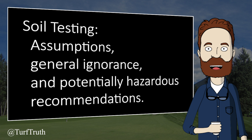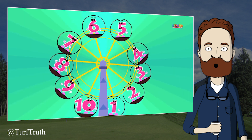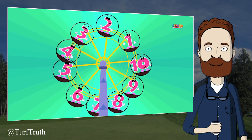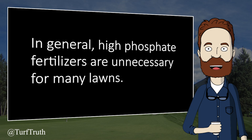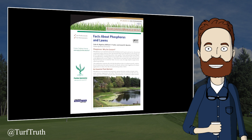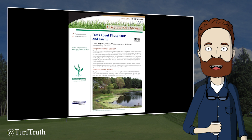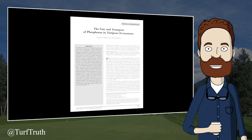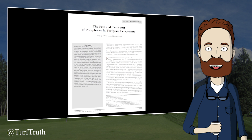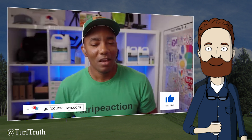This video is very important to understand because it is a textbook example of how to use soil tests to chase numbers and sell nutrients your turfgrass probably does not need. The speakers are recommending using a fertilizer high in phosphorus. Although phosphorus is a plant essential element and occasionally applications are needed, applying phosphorus at the levels recommended is rarely warranted, greatly increases environmental risk, and depending on where you live, may be illegal.